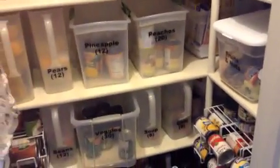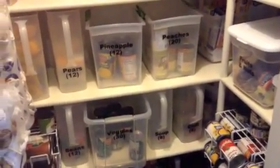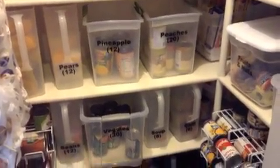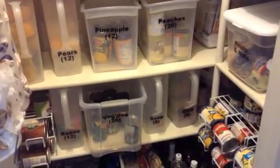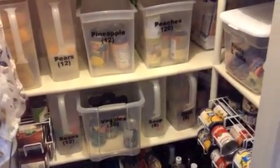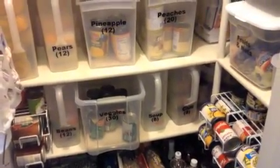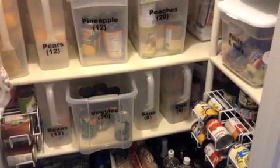Right now we're in my pantry, and I keep the items that are going to expire first in here. So those are the ones I'm using when I'm cooking. When I finish off a bin, I just take it out and replace it with a full bin, and I leave the empty bin out so I can remember to refill it.